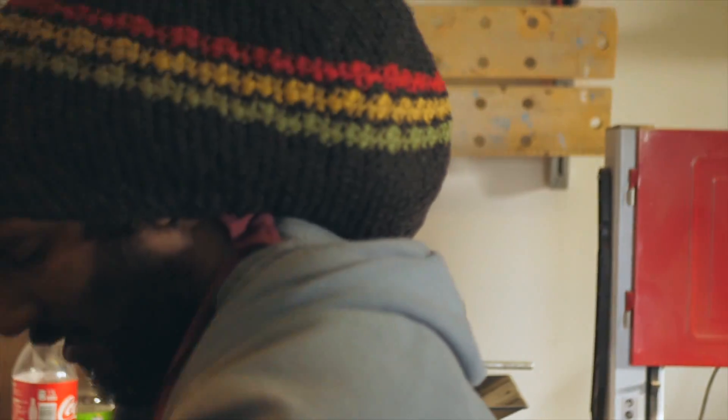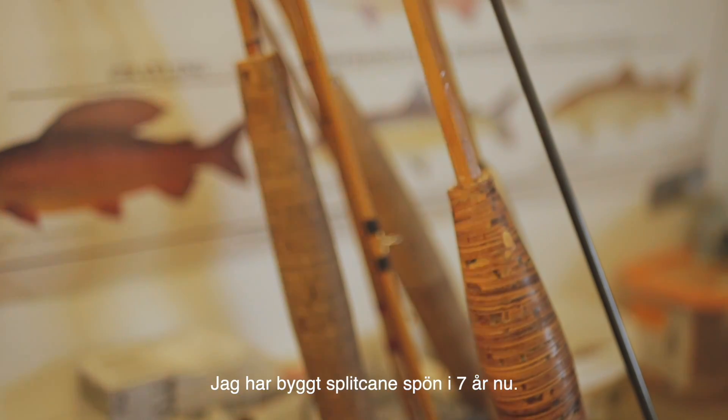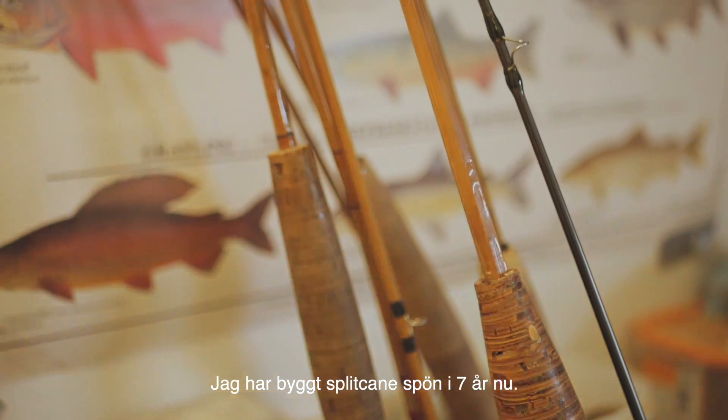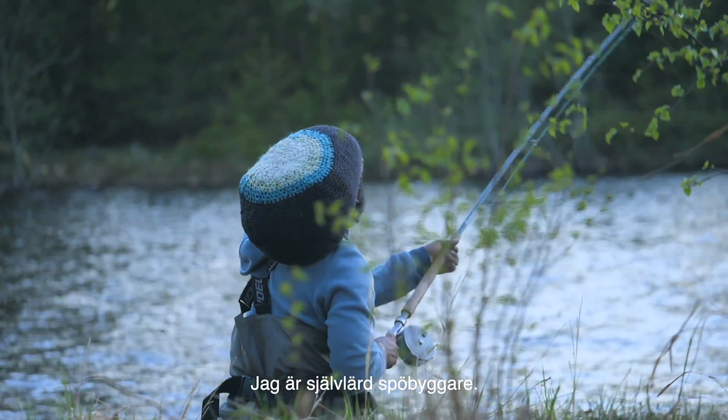My name is Guhuru. I'm the owner of Split Cane Umea and I've been building split cane bamboo rods for about seven years now. I'm a self-taught rod builder.